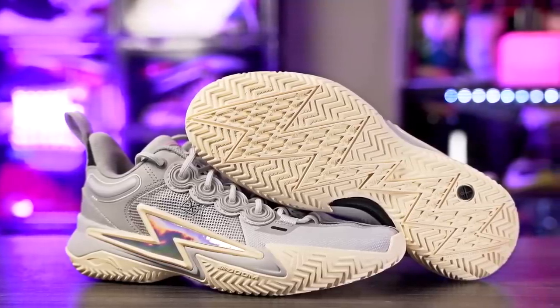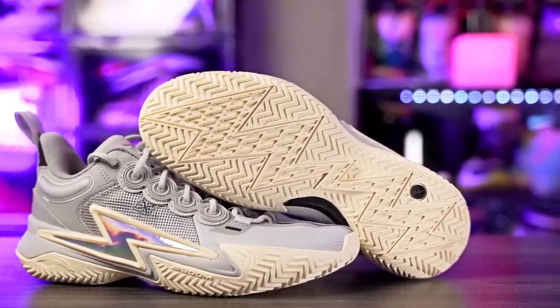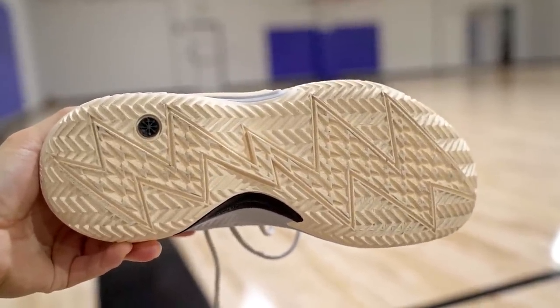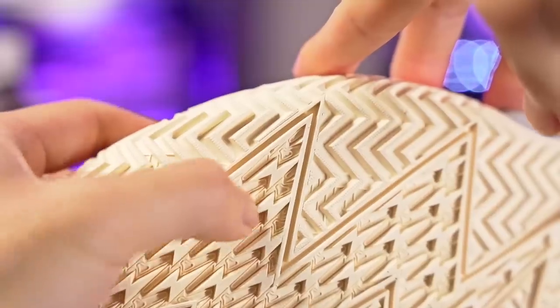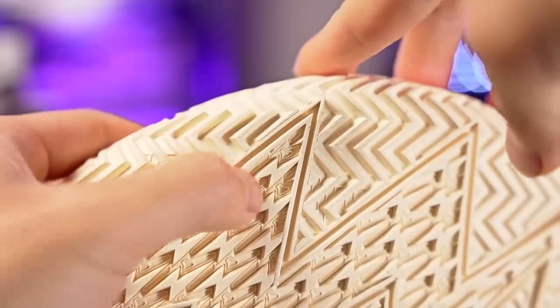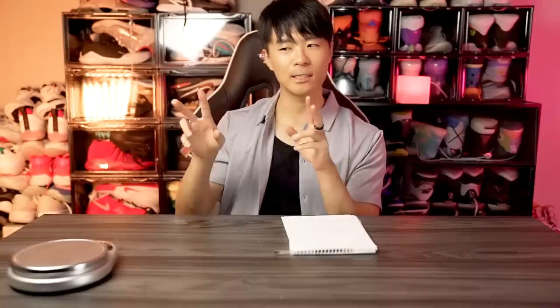Next is the Wade Son of Flash — Dwayne Wade's son's shoe. I've been playing it for a good amount of time and it's amazing. The traction features a mix of a lightning bolt pattern and herringbone, and the bite is top-tier. Very minimal dust pickup, and if it does pick up dust, one slight wipe and you're good. Durability should be fine — the herringbone is hard rubber and it's advertised as tough rubber engineered for outdoor use.